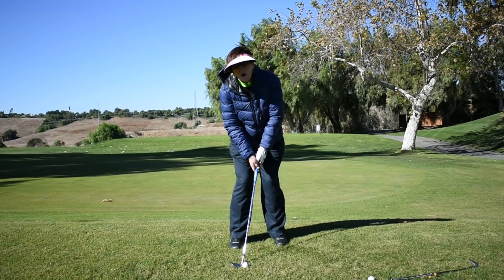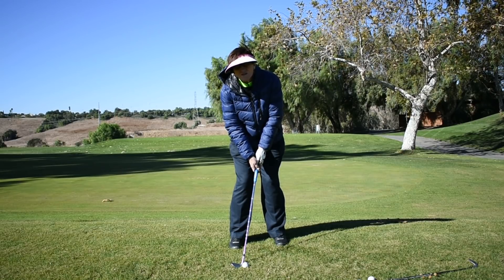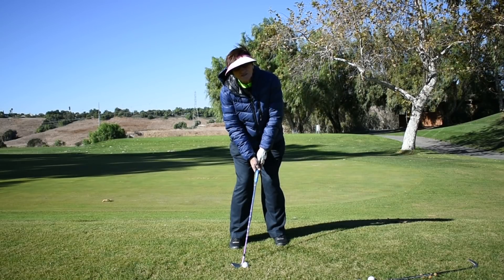Right now I have the ball back in my stance, my hands forward. That's going to dictate a low shot. So if I'm trying to hit a high shot, I'm going to be very unsuccessful.